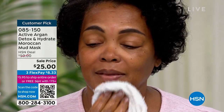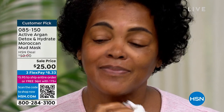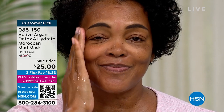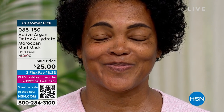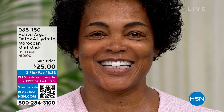The tone and texture of her skin looks improved. The smoothness — if you've got rocky road skin and you want your skin to look smooth and silky, this is going to be part of your weekly plan. I want to talk about what the real results are, because that's the most important thing on a mud mask.